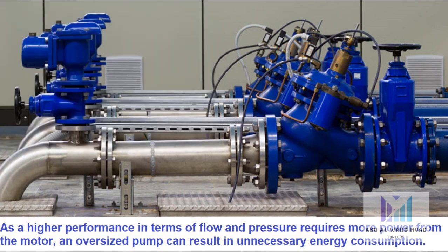As higher performance in terms of flow and pressure requires more power from the motor, an oversized pump can result in unnecessary energy consumption. Whilst a degree of oversizing may be good common sense to compensate for uncertainties in the design process, selecting a pump that will be operating as close to its best efficiency point as possible can significantly reduce energy usage.